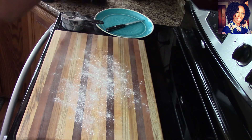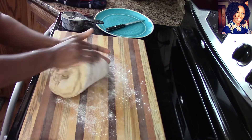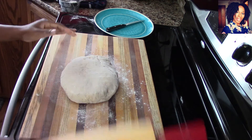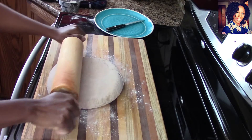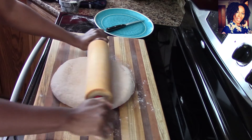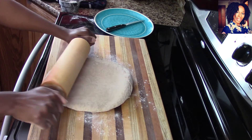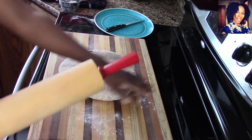Grab some extra flour, flour your surface, and take the dough and knead it on the surface a little more. Kneading is probably the hardest part of this along with frying. I'm using my big rolling pin now. You want to roll it flat — maybe about an inch thick — but you don't want it too flat or too thick. I'm using a cutting board so you can see everything clearly.